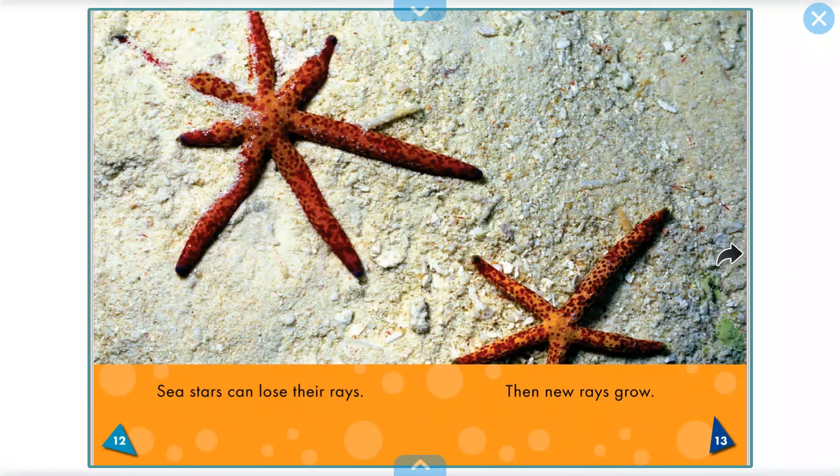Sea stars can lose their rays, then new rays grow. Can you see a broken one here? And it will regrow.